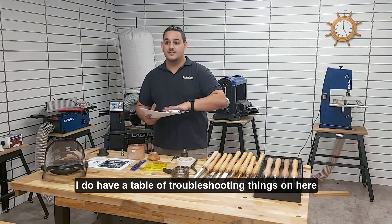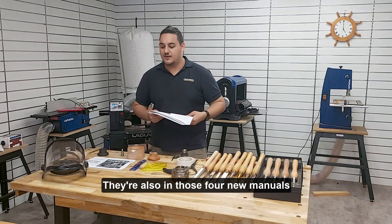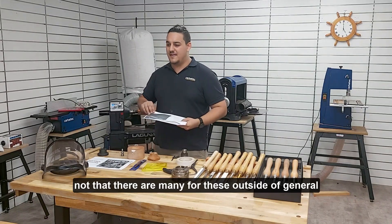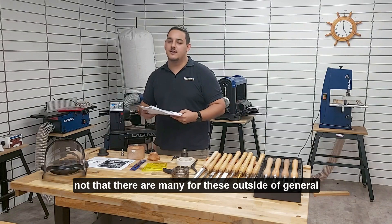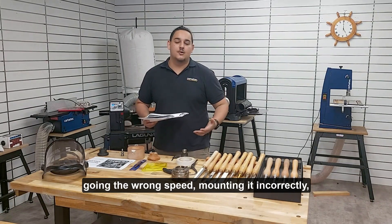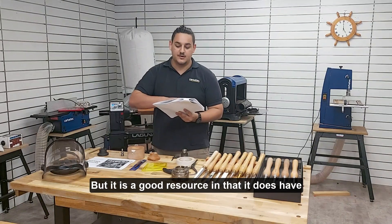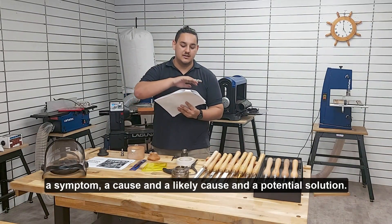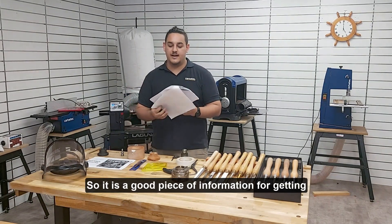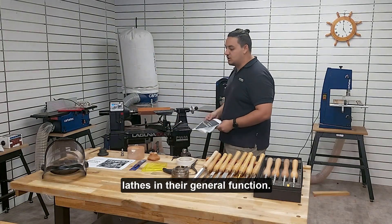I do have a troubleshooting table on here as well that will be available on the drive, and it's also in those four new manuals. It's going to be very useful for diagnosing problems — not that there are many outside of general user error, whether you're using the wrong tool, going the wrong speed, or mounting incorrectly. It has a symptom, a cause, and a potential solution, so it's a good piece of information to have for getting answers to customers. But that is the general summary of the lathes and their general function.